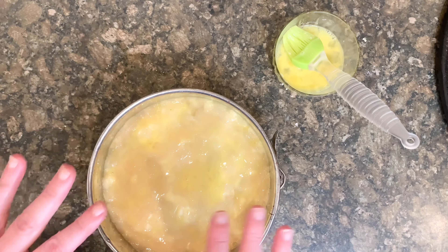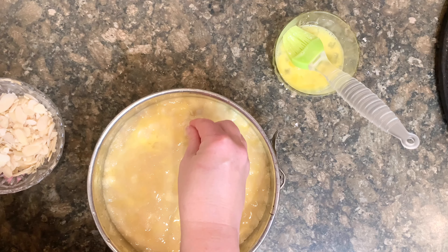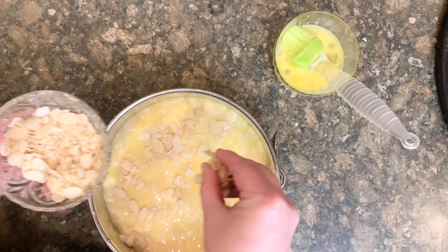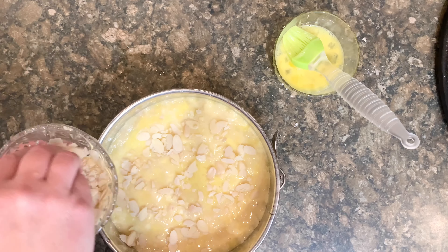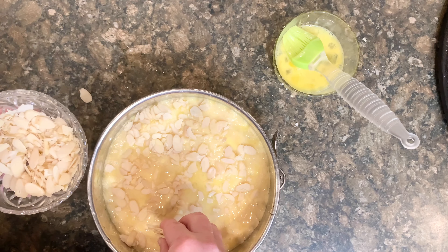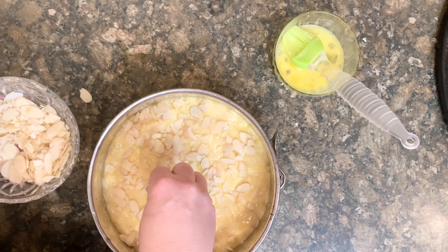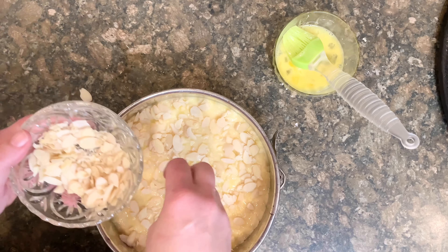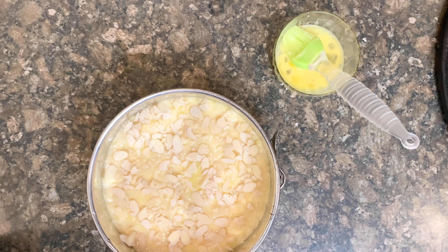Now my last step is the almonds. I'm just going to decorate the top with almonds — a light layer. You can definitely do a pattern if you have ones that are a little thicker. I'm just going to add my flaked almonds. We want them all incorporated because we don't want anyone to miss out on an almond. This looks great — now this is going to go into the oven and bake for one half hour.